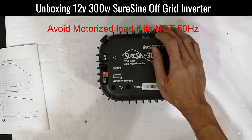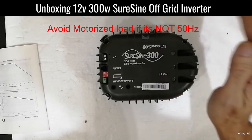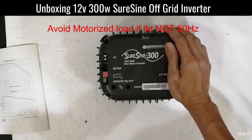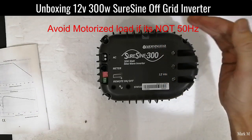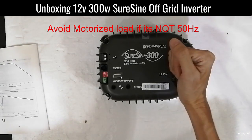But electric fans are a question mark. Before buying this, make sure that the unit you're going to power with this inverter is capable of running at 50 Hz.